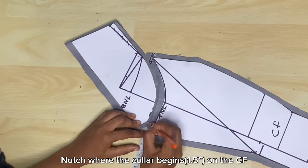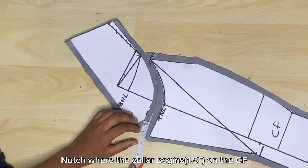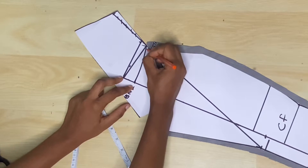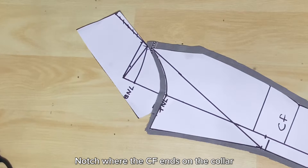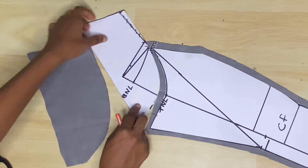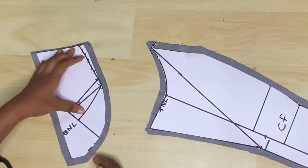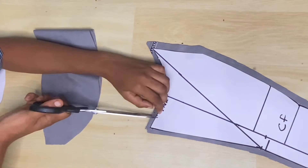I'm going to notch where the collar is going to start on the center front piece. Then I'm also going to notch the point where the center front piece ends on the collar — notching a point on the center front piece and also notching a point on the collar piece. I'm doing this together on both the lining piece and the main fabric piece.